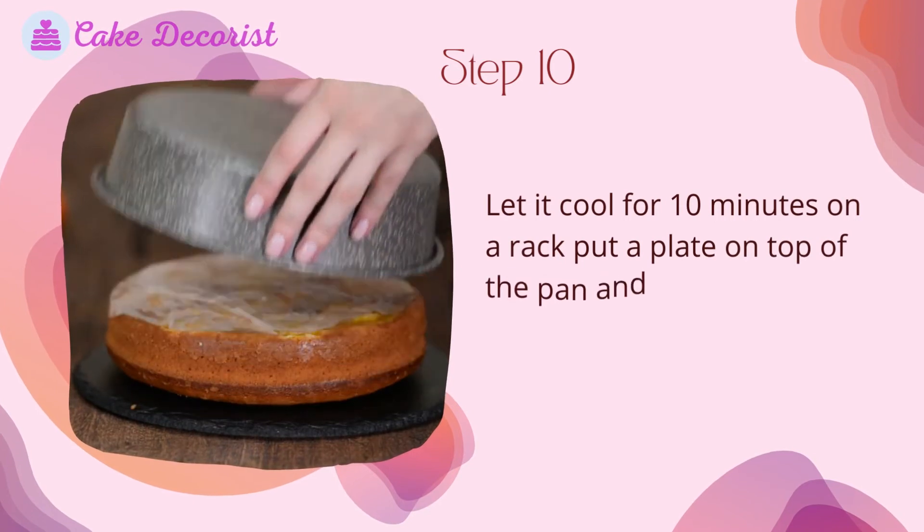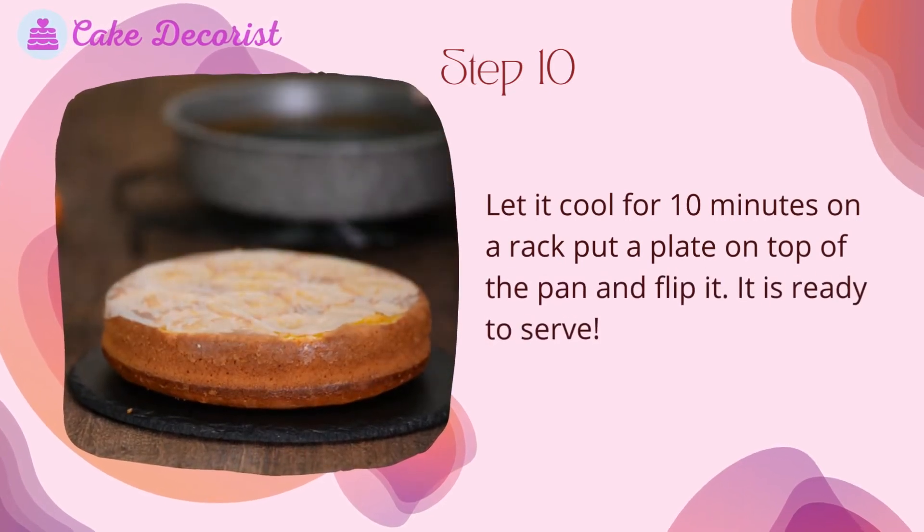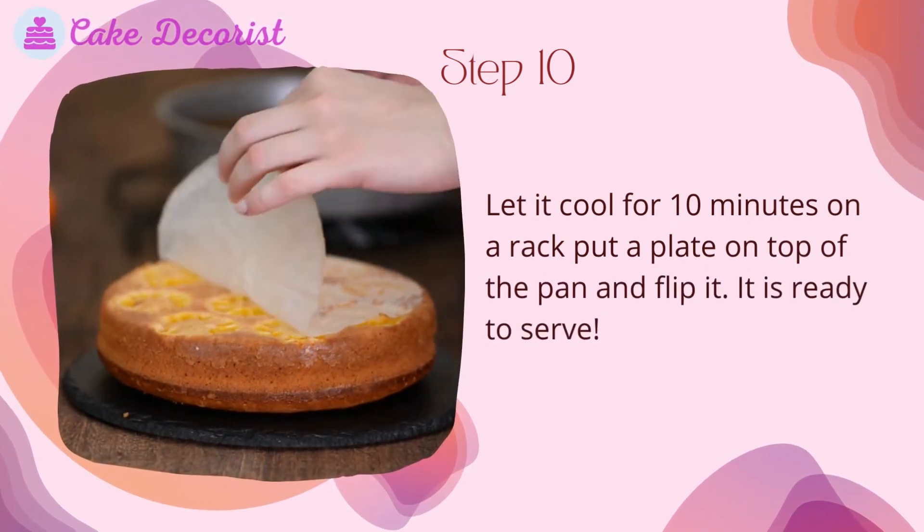Step ten: let it cool for 10 minutes on a rack. Put a plate on top of the pan and flip it. It is ready to serve.